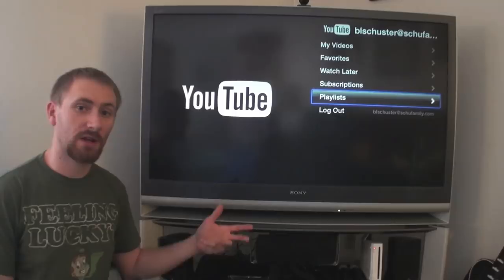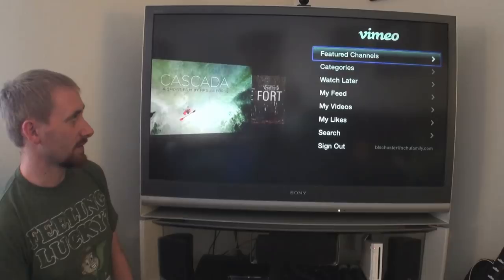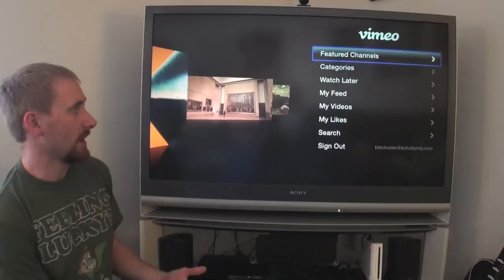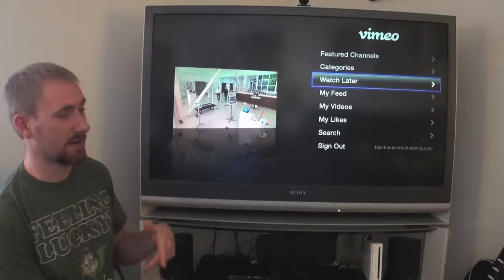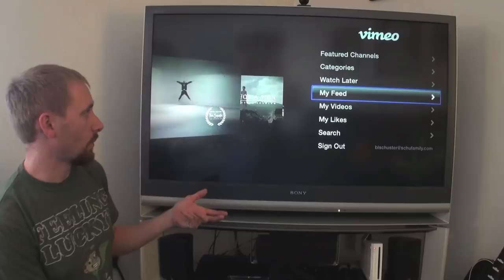Vimeo is quite different from YouTube in atmosphere. You'll see featured channels, Vimeo staff picks, video school, and other featured content. You can look at different categories, watch later if you've set things up in your account, your feed, videos you've liked, your own uploaded videos, and search for content. I'm not as big a Vimeo user as YouTube but I do like it occasionally because there's some really good content there.